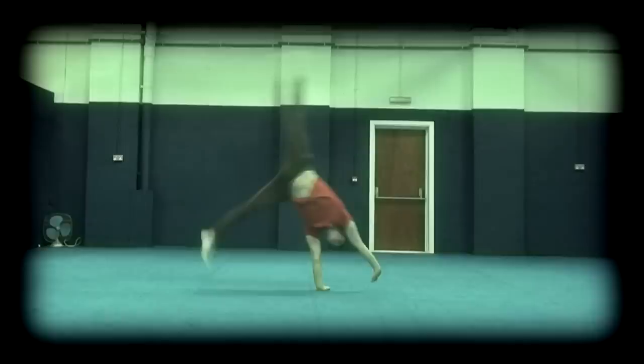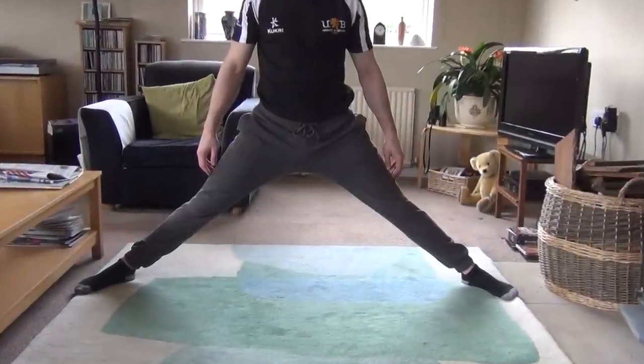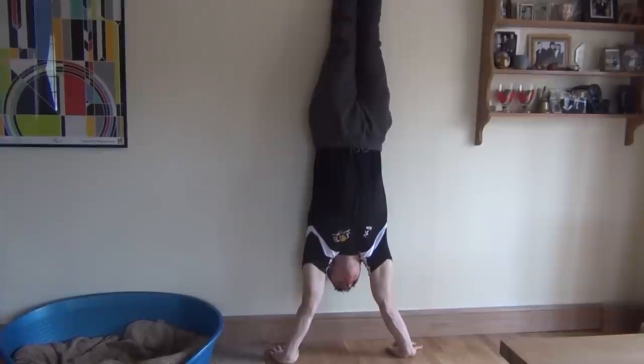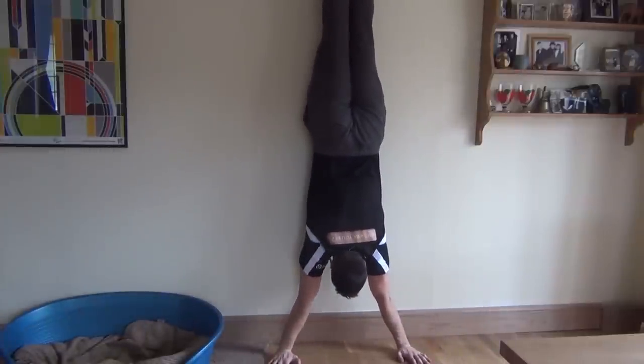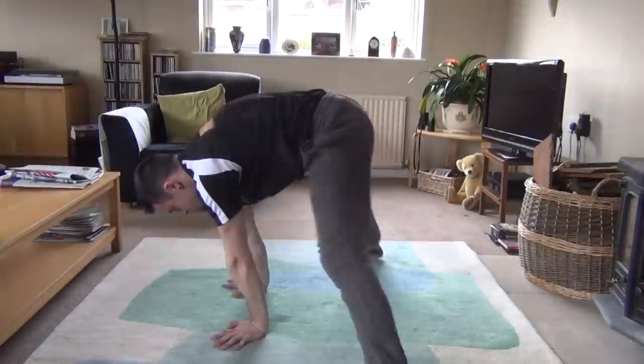Before you start learning a cartwheel you need to be strong enough to support your body weight on your hands, and flexible enough to split your feet to at least 90 degrees without needing to bend your legs. Being able to hold a handstand against a wall for a few seconds is a useful first step. If you cannot get your legs apart to 90 degrees without bending your legs or experiencing pain, you may need to spend some time stretching before working up to the cartwheel.